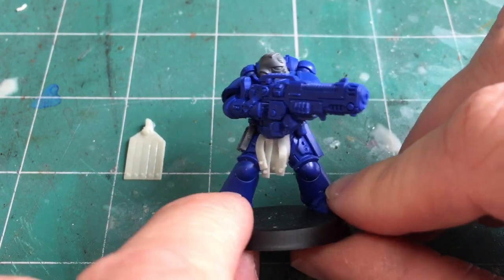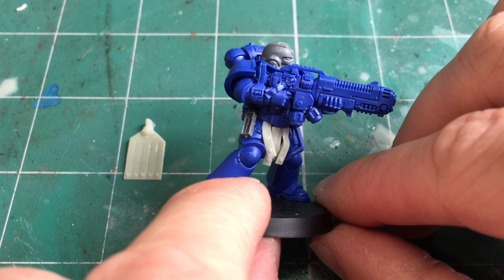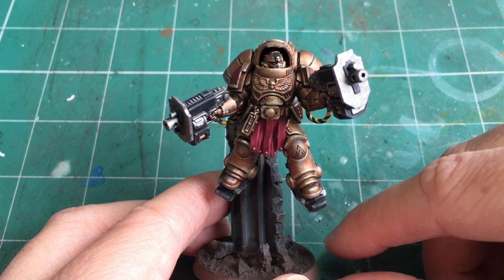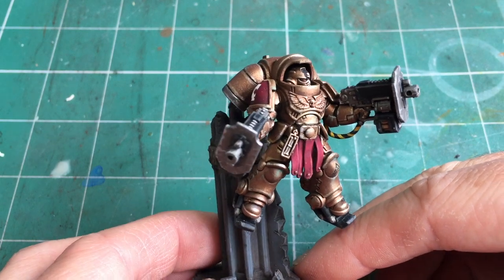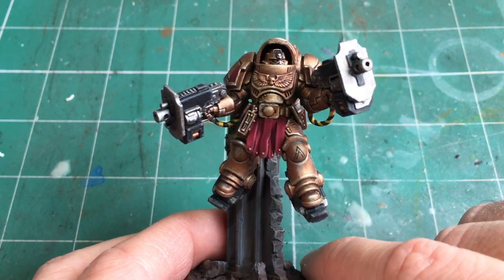For the square style, I used a Hellblaster Sergeant as an example. You can see how they layer up really nicely and you can create really dynamic poses with them. The last model I wanted to show you is one that I painted up — my Minotaurs Inceptor Sergeant. Once the model has been painted up, you can see that the bands look really good and become part of the model, and the studs stand out really nicely on those strips.